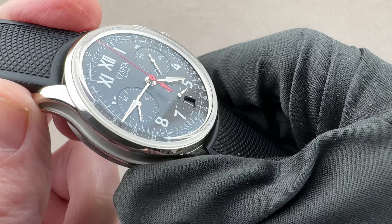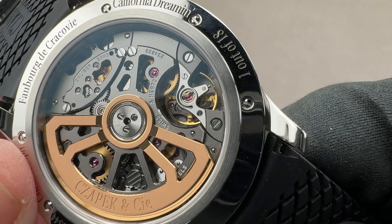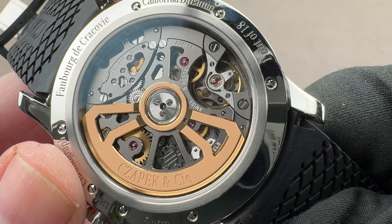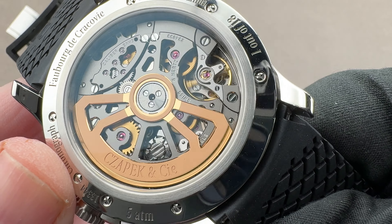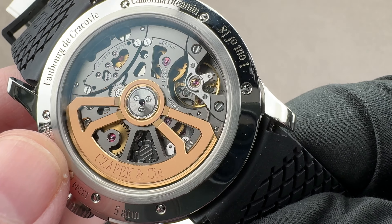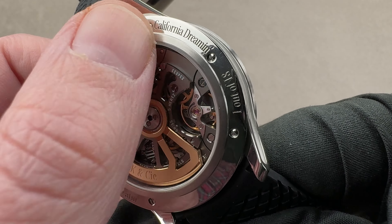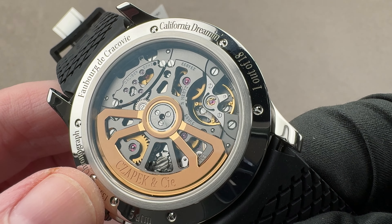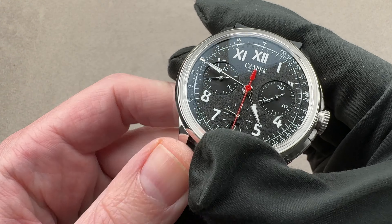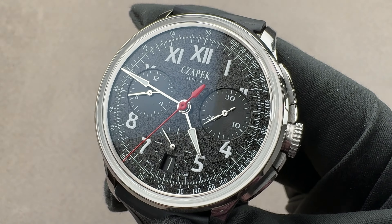It is a good-looking movement, and as you can see, it is properly sized for the case. It has a combination of silver where steel is present, nickel anthracite coating on the brass bridges, which are media blasted on their tops and largely machine beveled on their interiors — attractively so. We have polished screws, satin on the wheels. It is a fairly large movement that well fills the substantial case back. If you love this watch, reach out to Team Asso at the1916company.com for pricing.